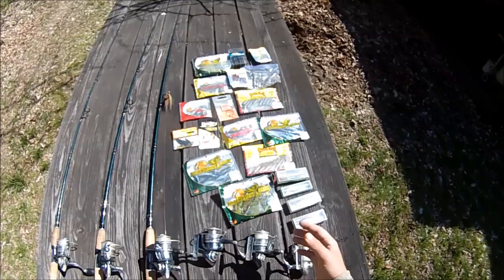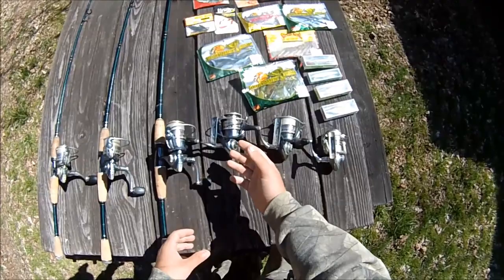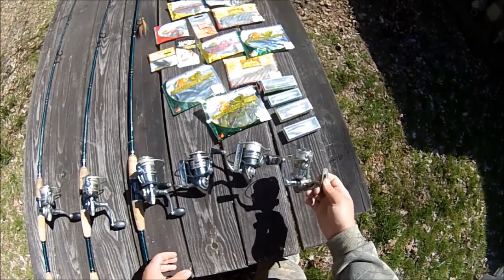Here I've got these spare reels — another Pfluger President, another Pfluger President, and a Daiwa Legalis. I'll use the Legalis for panfishing too — it's just a little smaller and it's four pound test.